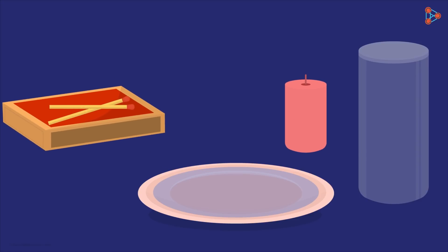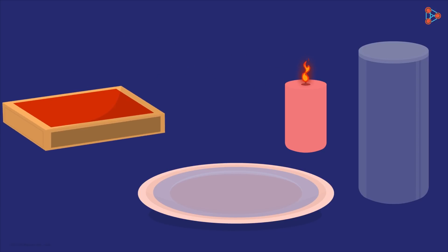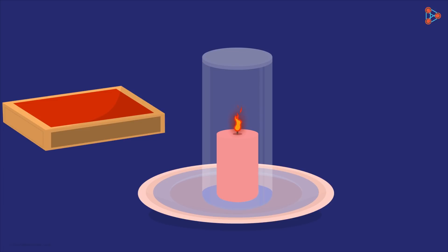Candle and match — how do we use them? The first thing we do is light the candle. It is this lighted candle which is the key to getting the water inside the glass. Placing the lighted candle in the plate and then inverting the glass over it should be the setup. After a few minutes, the candle extinguishes and the water from the plate enters into the glass.